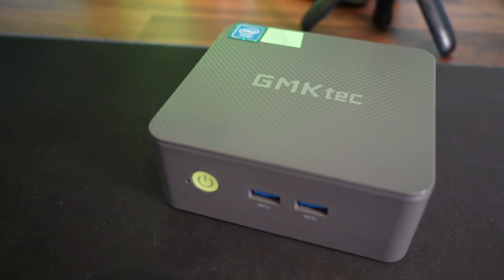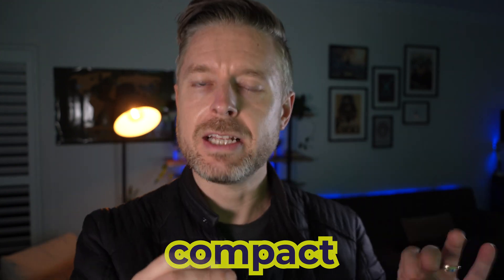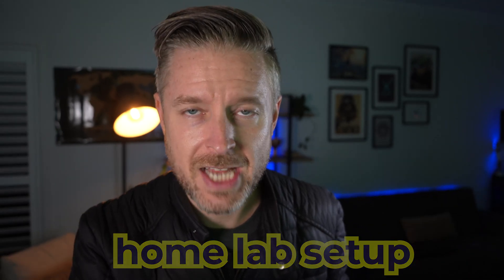Hey, how you doing? It's Emilio here. I've got myself a nice little new computer — this is it right over here. GMK Tech. This thing is cool. It's small, it's compact, it looks like it's packing a punch. And what we're going to be doing is we're going to be showing you the actual computer. I've got an awesome little home lab setup with a whole bunch of different sorts of tech, so I'm really excited to add this one in.